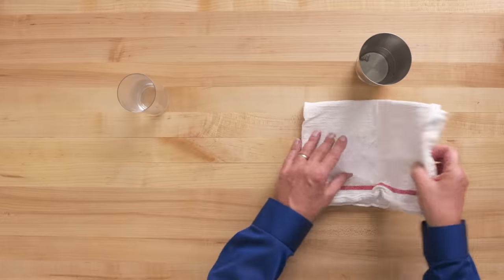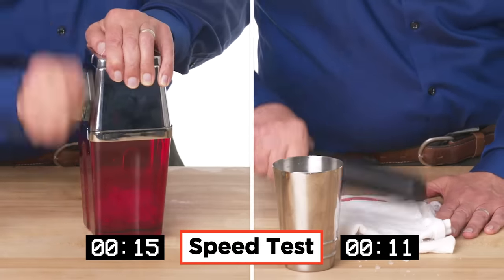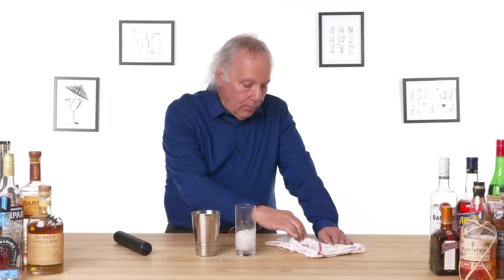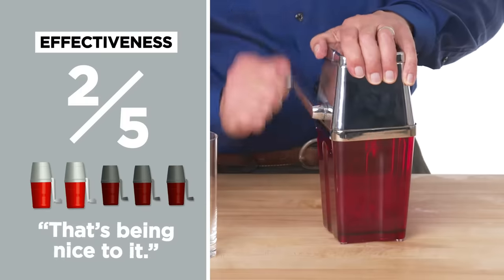Let's see how the Rabbit Retro Manual Ice Crusher compares to the Badass Muddler — with ice, a towel, and ready to start. That was so much more fun. So if you have a Badass Muddler, or a hammer, or a big stick, you may want to try that before splurging for the Rabbit Retro Manual Ice Crusher. In terms of effectiveness, I would give it a two — and that's being nice to it. The worst thing you can do with a product is to make it look great and then really disappoint someone when they get it home.